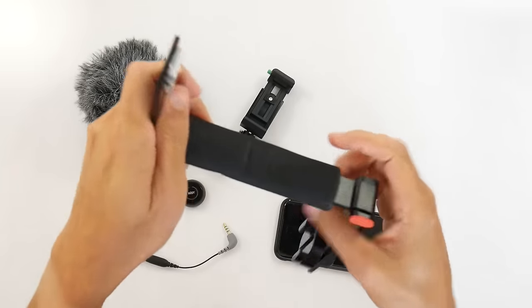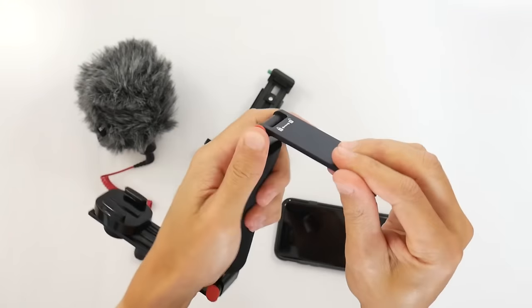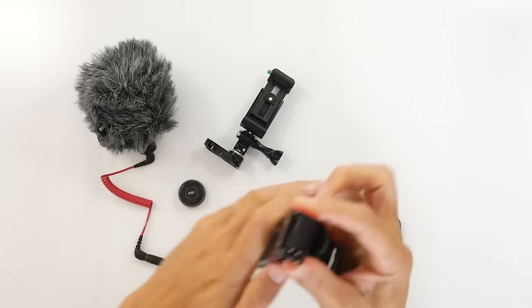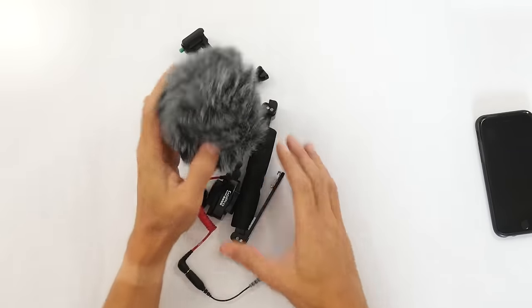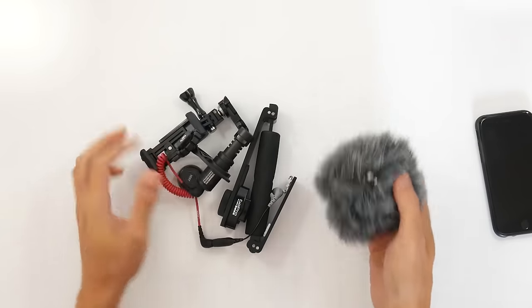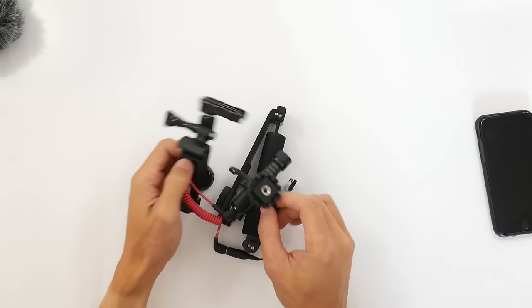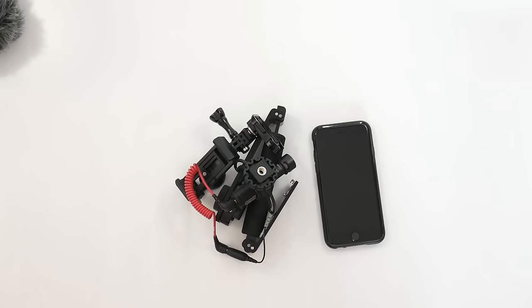What's cool about this setup — with my iPhone of course — is it breaks down into all these little individual pieces. It's portable in the sense that you can just have all this in a small bag. And if you take off the windsock, this whole kit sort of fits like this. It's compact. There's your phone, just for size reference relative to all of the gear.